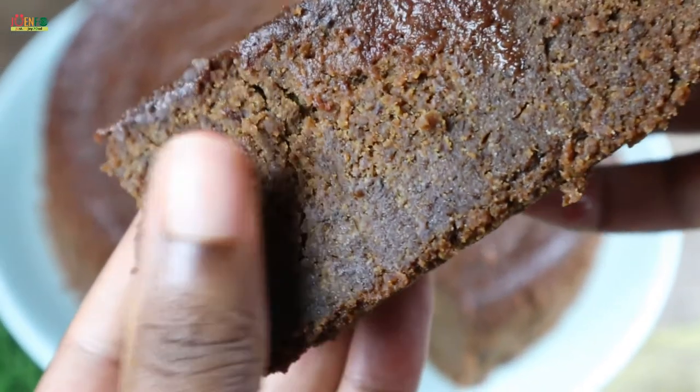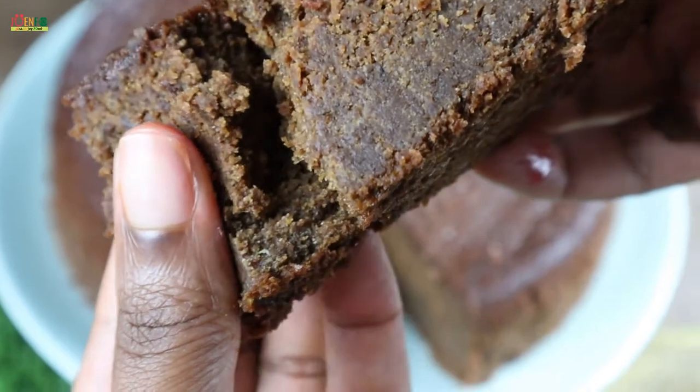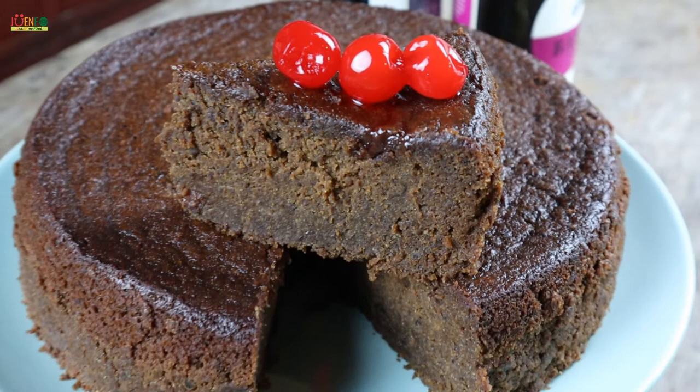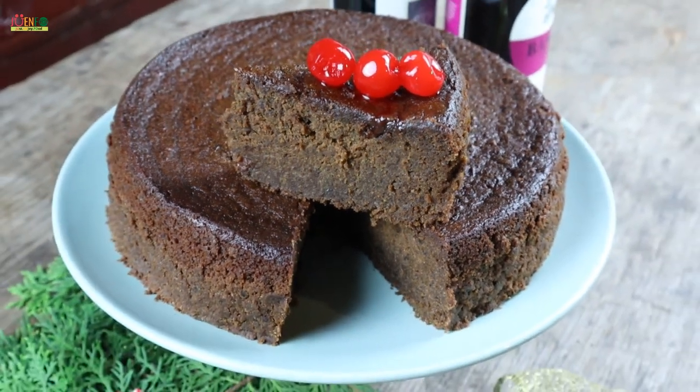Hey everyone, welcome to Join for Kitchen where we just enjoy food. So let's enjoy this delicious, moist and decadent Jamaican fruit cake, also known as Christmas cake or black cake.